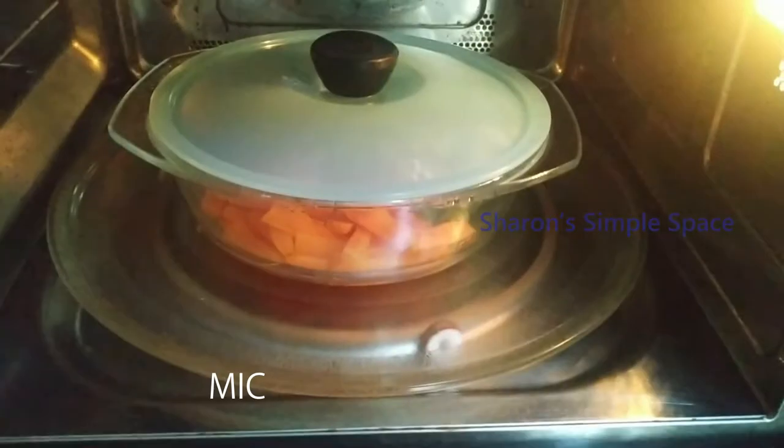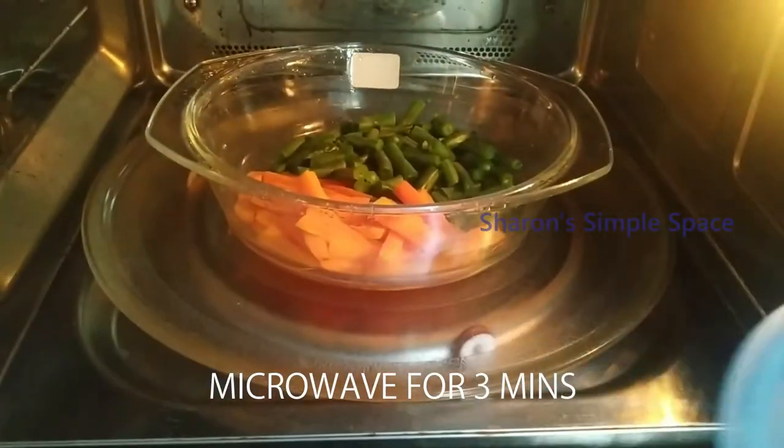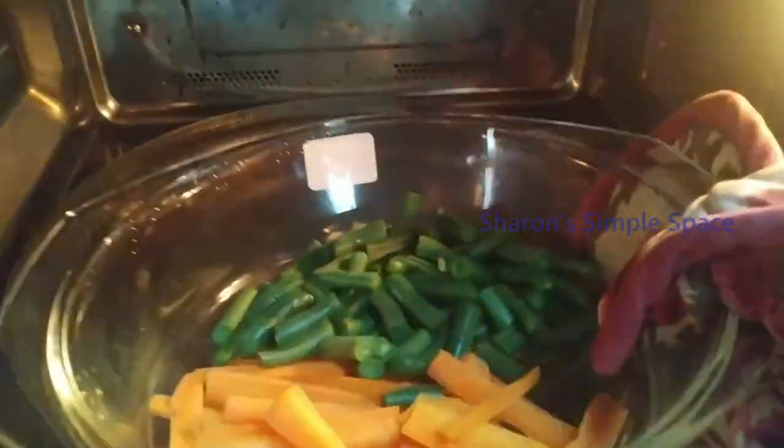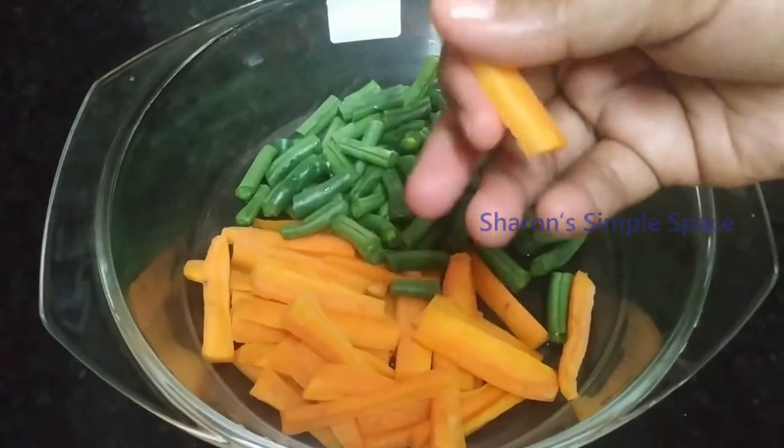We will cook the vegetables in the microwave for 3 minutes. We can cook snacks and vegetables together. This will save a lot of time in the microwave.